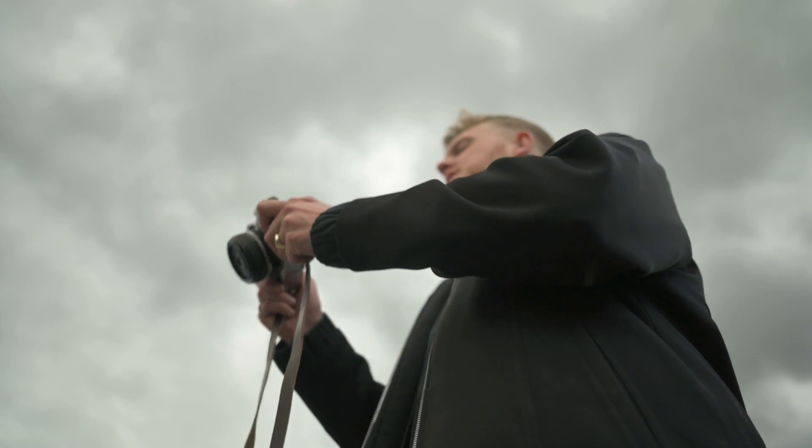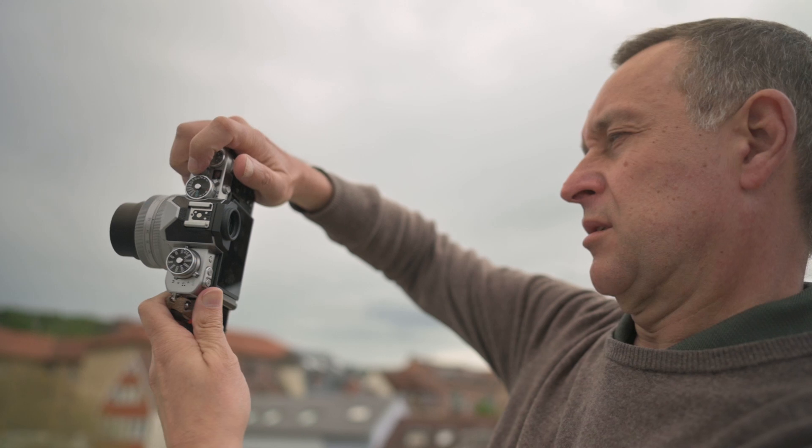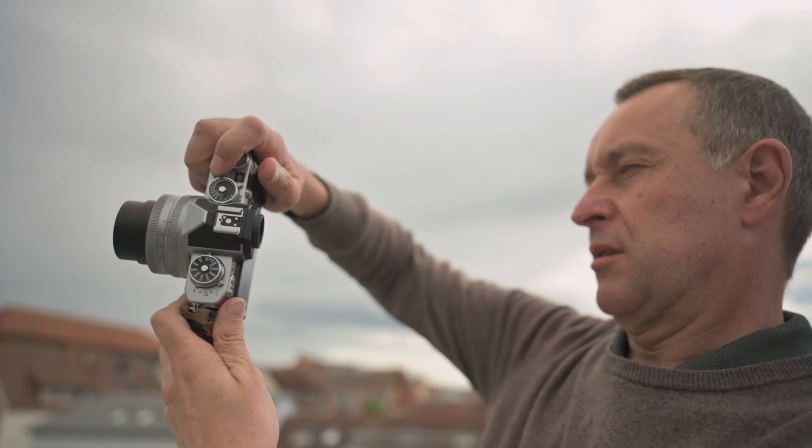Hello and welcome to another Create Your Light tutorial. My name is Konstantin Schiller, and my name is Gregor Renner. This is my dad, and this is obviously my son. I'm a professional photographer and agency owner from Germany, and I'm a professional car engineer from Stuttgart.